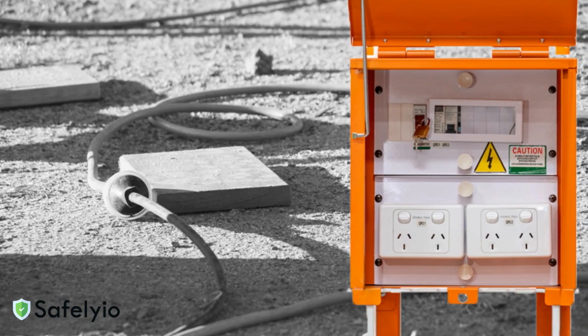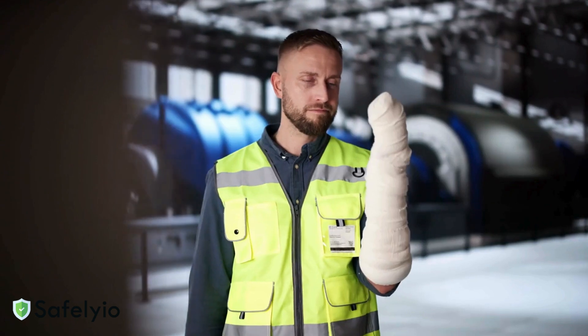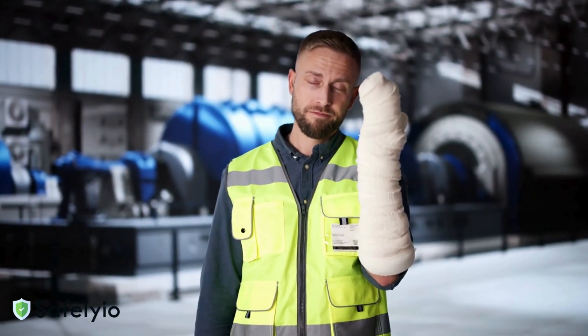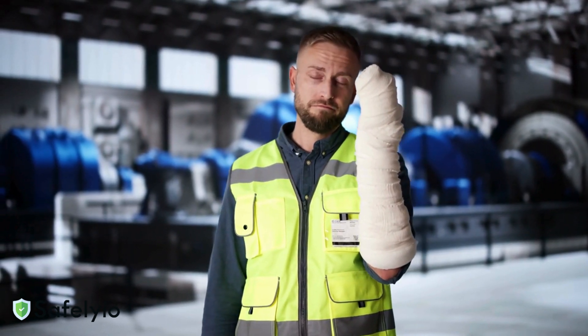Today's Toolbox Talk is about Temporary Power Safety on Construction Sites. This topic is very important since many accidents and fatalities occur due to improper temporary power setups.